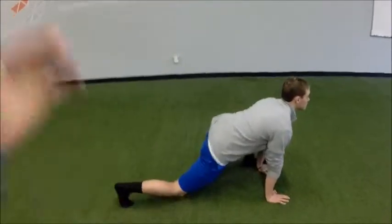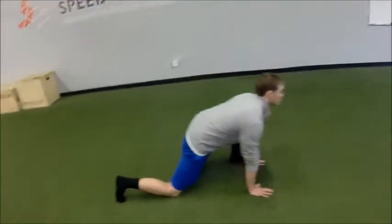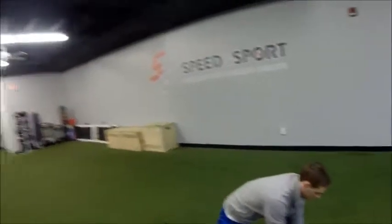From here we're going to do a hip lift — bring those hips up, get a good hamstring stretch on the left side, then come back down. And then we're going to rotate through the upper back, not the lower back. Eyes follow our hands, then back down. That's one rep.